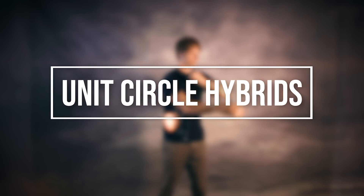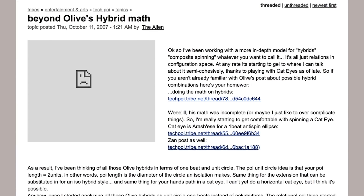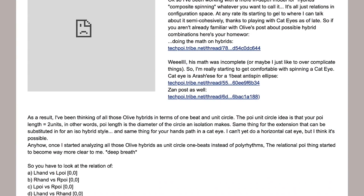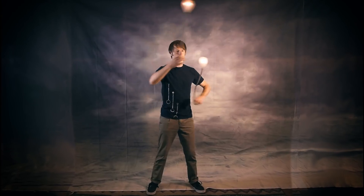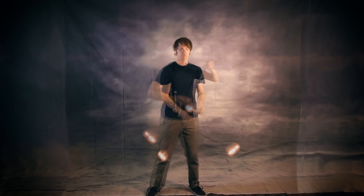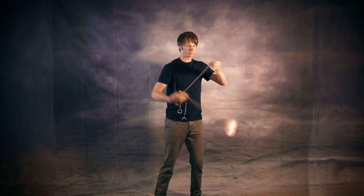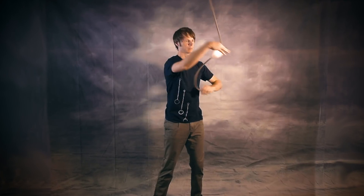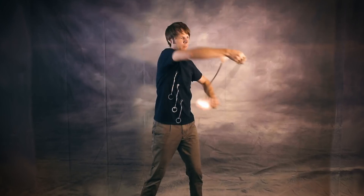Hybrids come in so many different varieties that I could have made an entire video on any of the categories I'm going to cover here. There's a lot of overlap between these categories, but hopefully it'll show the connections between different frameworks for spinning. So with all that said, let's dive in. Let's start with the hybrids that first got me into tech poi spinning: the unit circle hybrids. In a now legendary post on tribe.net, tech poi guru Alien John created one of the first frameworks for understanding poi hybrids, bundling together all the hybrids that could be performed around a hand path the size of an isolation.